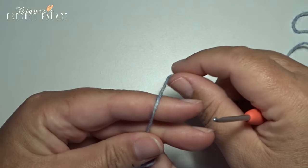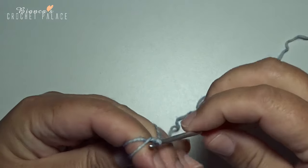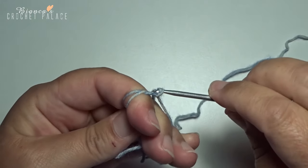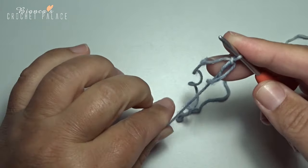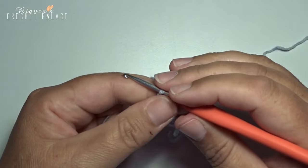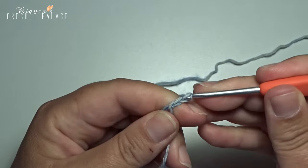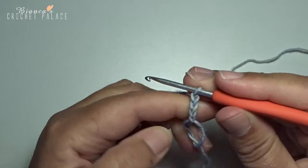I start with a blue color and I make a magic circle on the hook. Then we begin with the first double crochet and that's unchain 3: 1, 2 and 3.